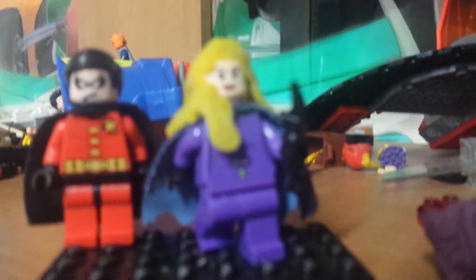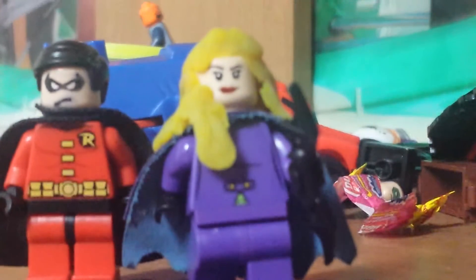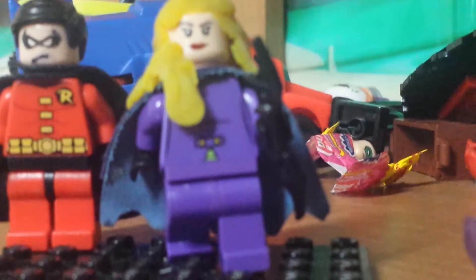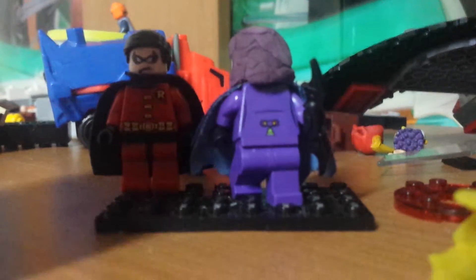Here we are back with the Spoiler, and this is what she looks like unmasked. The head piece is just Wonder Woman's head. As for the hair piece, I ran out of time to look for a Lego blonde hair piece from Lego Friends, so I made a hair piece out of Play-Doh instead. I just hope it dries up.